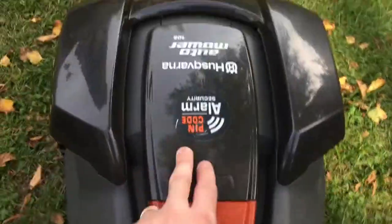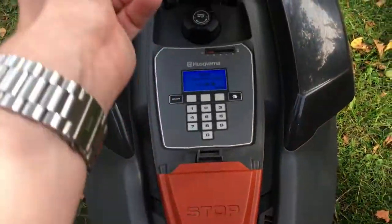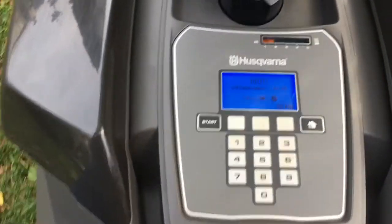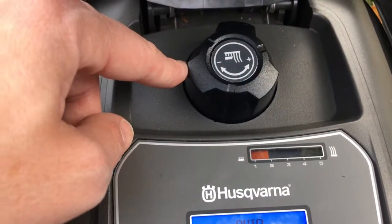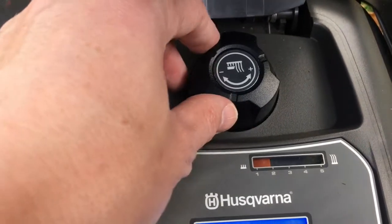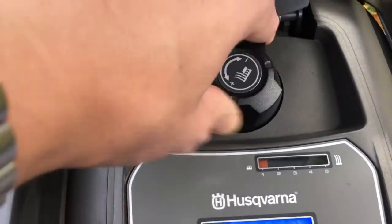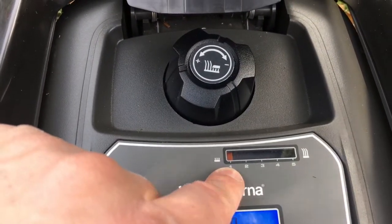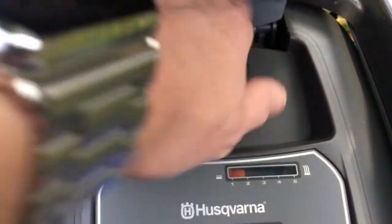To get to the control panel you have to press this stop button and then lift the hatch up. Normally it asks you to put your pin number in when you first open the hatch. So we'll start over here — this is the height adjustment, and you rotate that to the height you want. Turn it clockwise: one is the minimum setting and you can go all the way up to five.